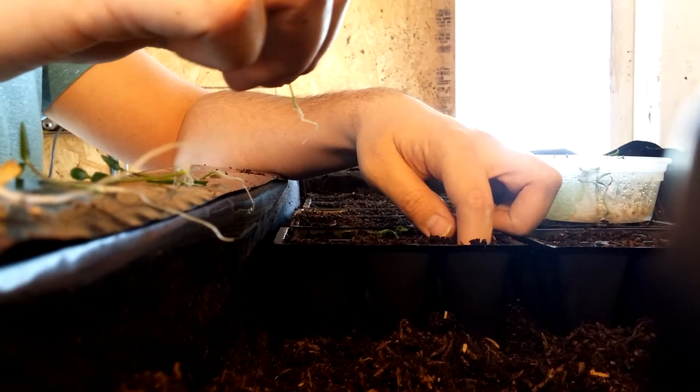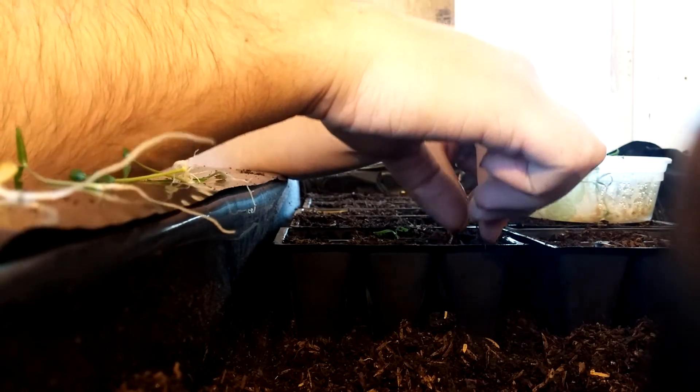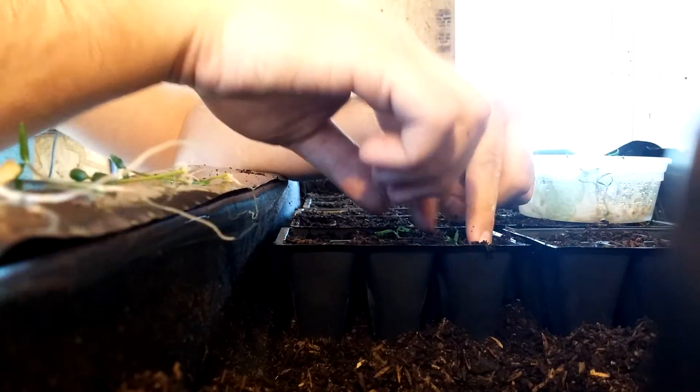You just take it and you poke a hole in your tray or whatever, and you stick the root down in the bottom kind of delicately, and you pack some soil around the root and the stem. You end up with your little sprout.